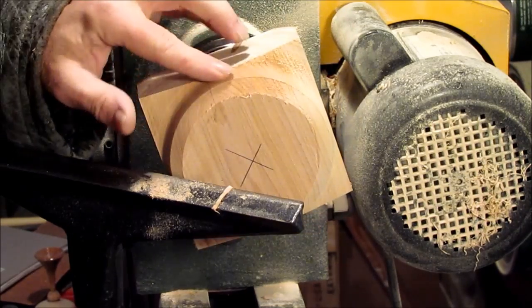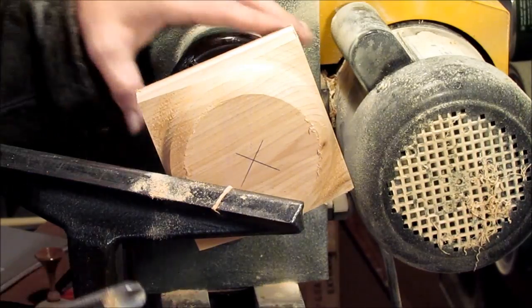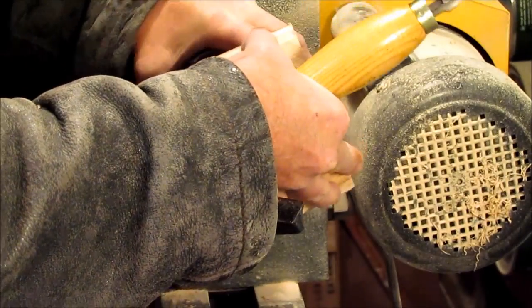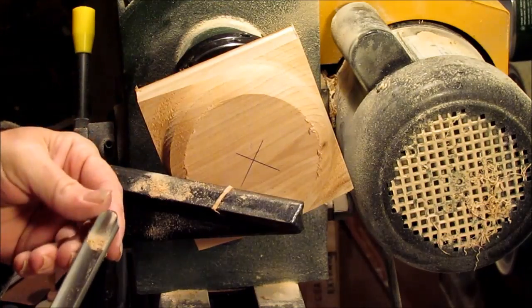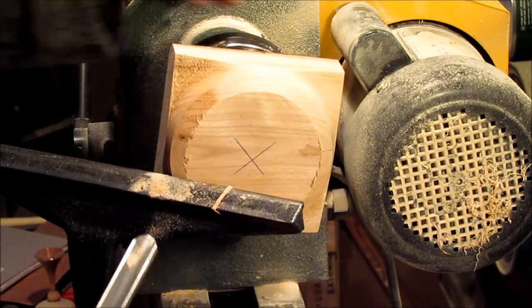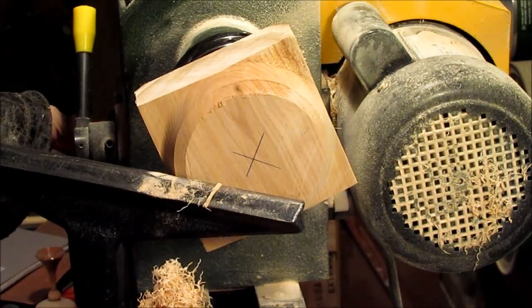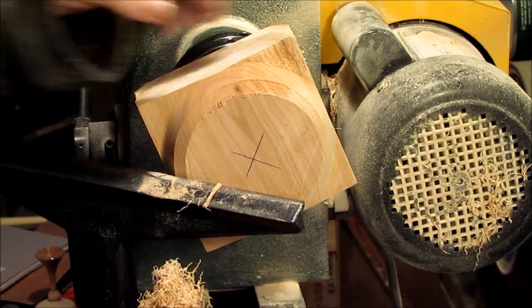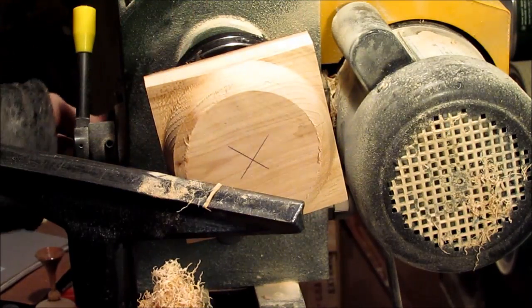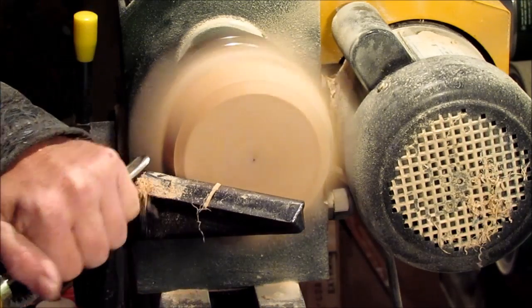At least it seems relatively even all the way around as far as the square goes. This one is going to go pretty good actually. I'm going to get a better tool up — let's see how I can do with this guy. Let's go.